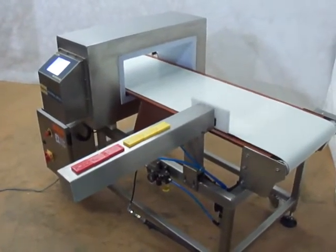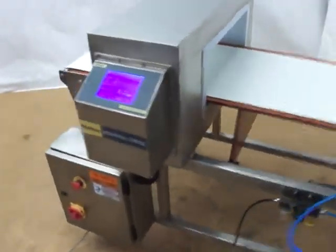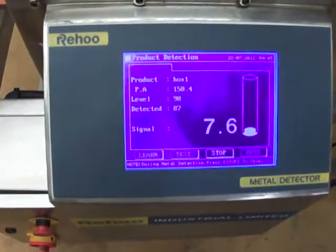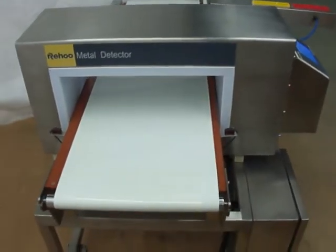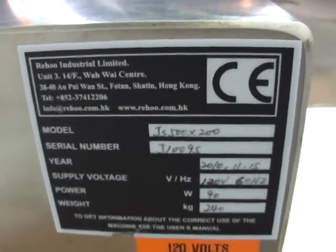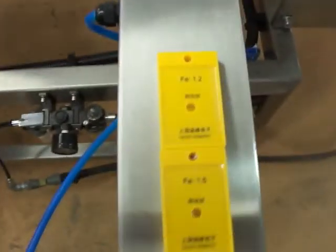Here we go, we got the Rehu set up for a test. This is a 500 by 200 millimeter machine. And here are some test ones we're going to run through.